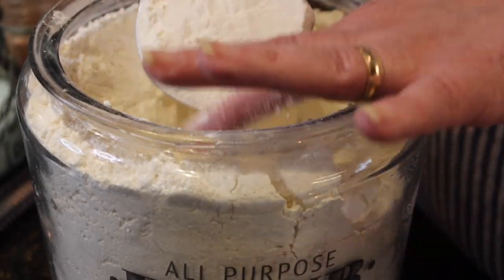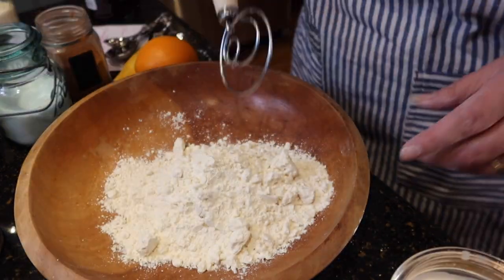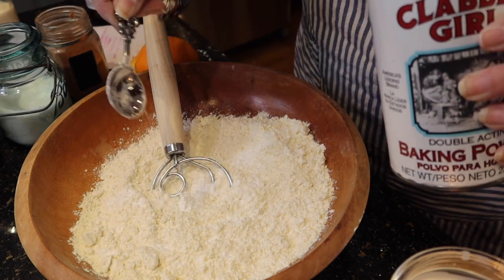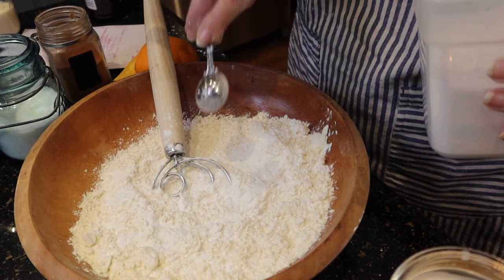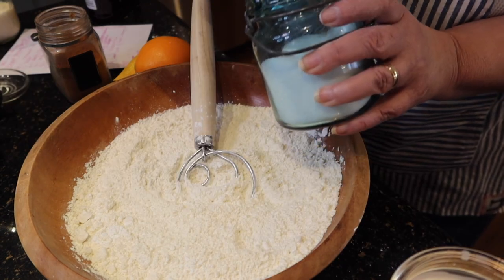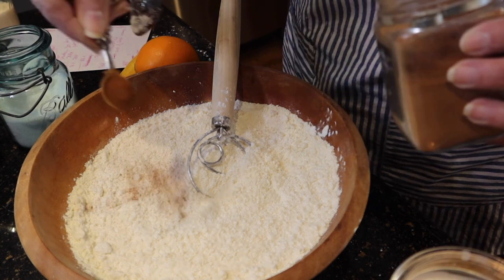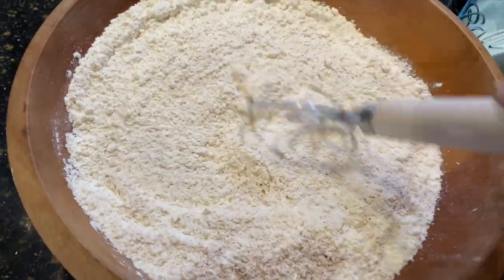Now for the dry ingredients — scoop out your flour but don't pack it too tight, because sometimes you'll get a wrong measurement and your batter will come out a little too thick. Be sure to add your baking powder, baking soda, and salt — all those wonderful leaveners that work so well in a muffin or a cake. Give everything a really good stir; a whisk is usually all you need. And don't forget just a pinch of cinnamon right over the top — it is delicious.